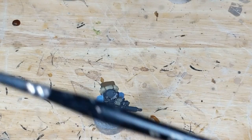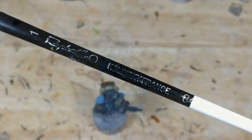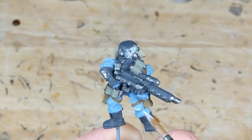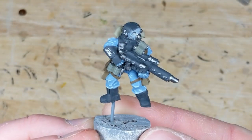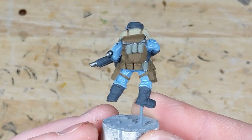With the base coat applied, I'll use my workhorse brush, a Raphael Series 8404 size 1, and apply an edge highlight anywhere the model has a hard edge or geometry that I want to call out. Here I'm starting with the uniform and using a lighter blue to pick out all the creases and folds. This is the model with the uniform highlighted, so now I'll move on to the armor, leather, and other materials.